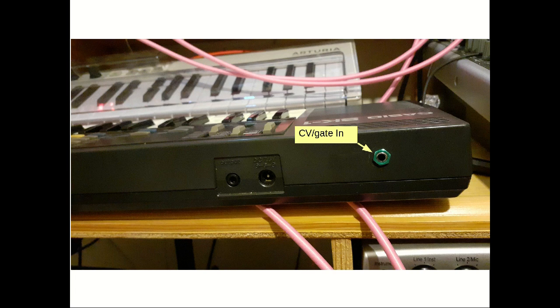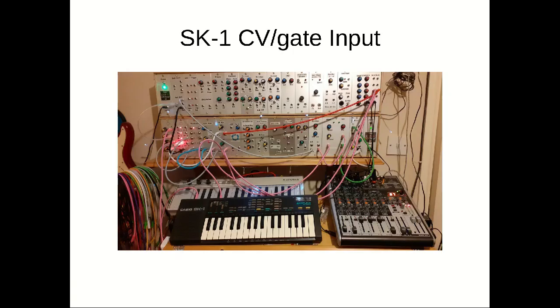The whole thing is screwed back together making sure that none of the wires foul up any of the screw holes, so everything goes together nice and neatly. And we have our CV gate input jack coming out the back of the SK-1. So that's it all put together - let's go listen to what it sounds like.